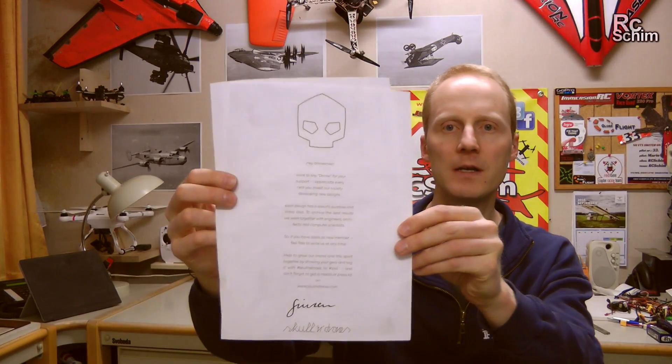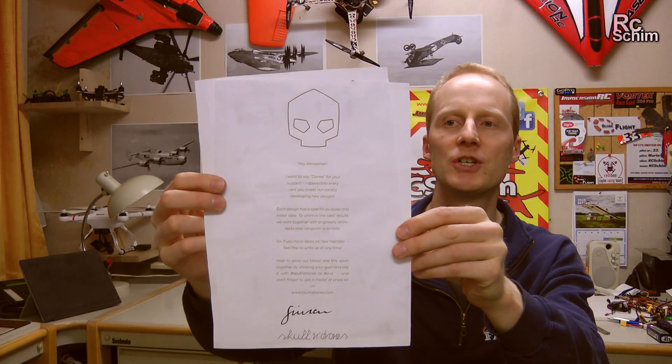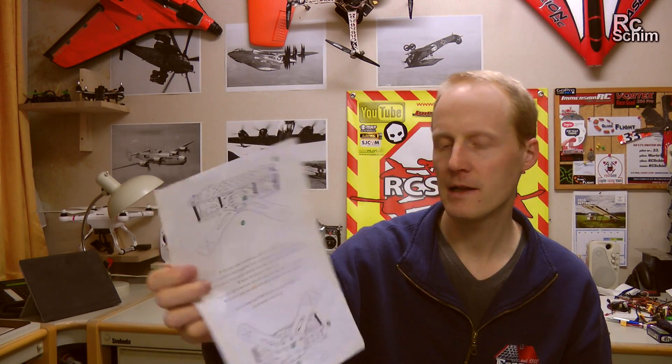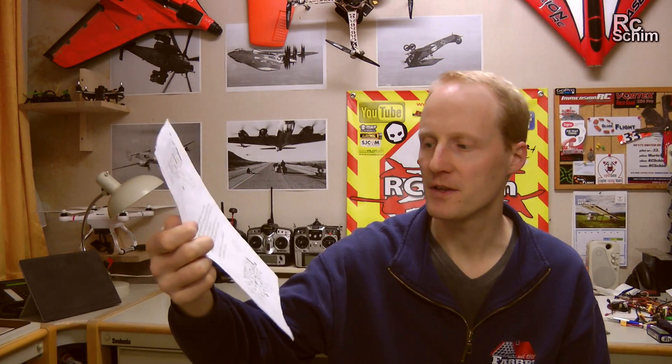Always make sure you fasten the balance plug somehow, or else this will happen. Just wanted to show you the sticker that I got with the brand package — it's really a lot of personality in it. And you get a little one-paged manual on how to assemble, but it's not that hard.